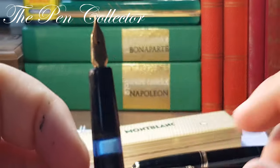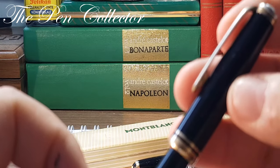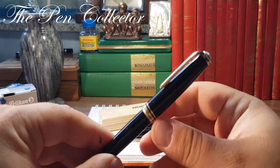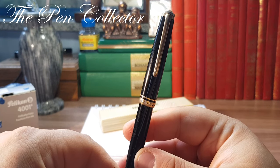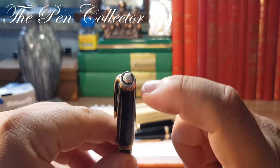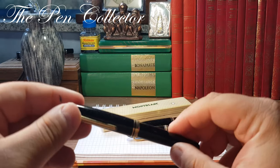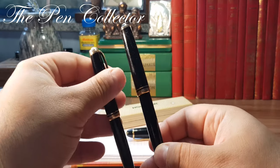I bought this fountain pen recently and I think I paid around 50 euros — maybe 55 or 60 including the shipment. I didn't know about this problem but I think I did okay. I recently discovered in my collection that I had the 254.